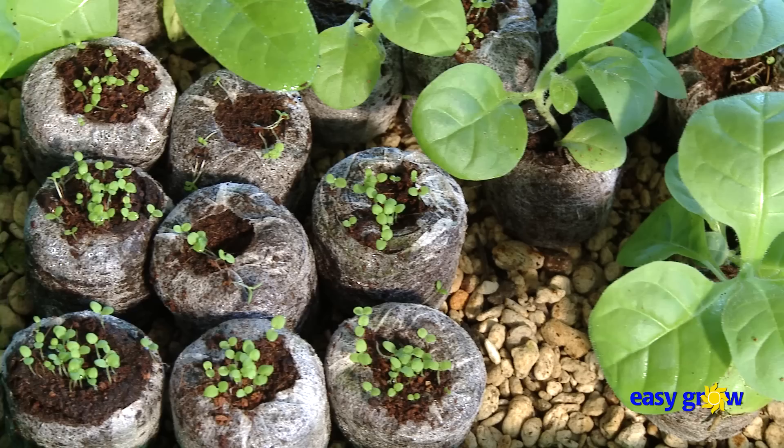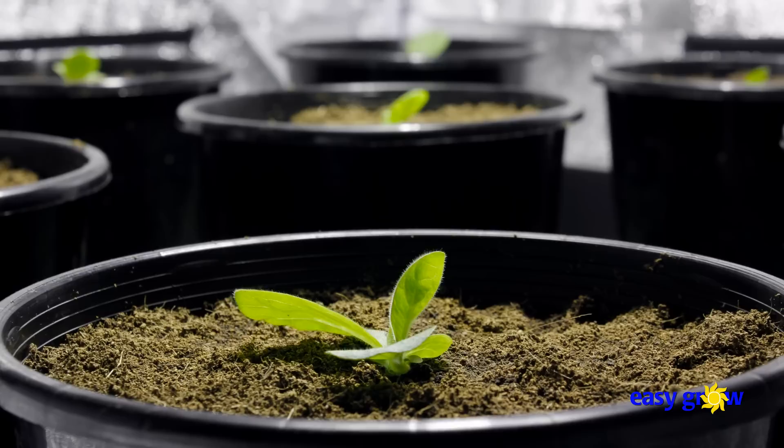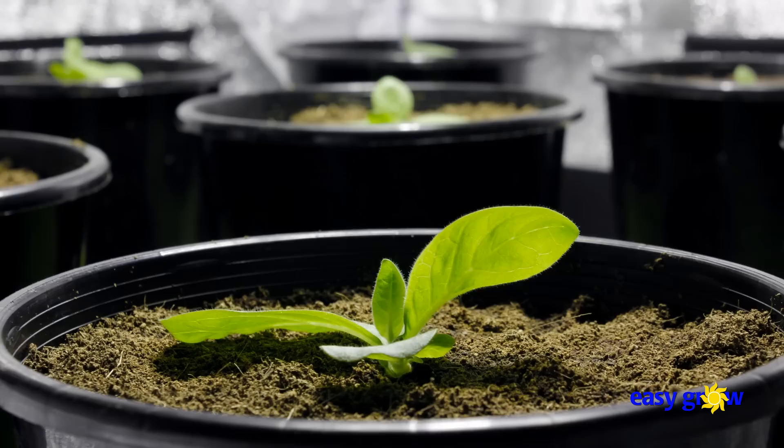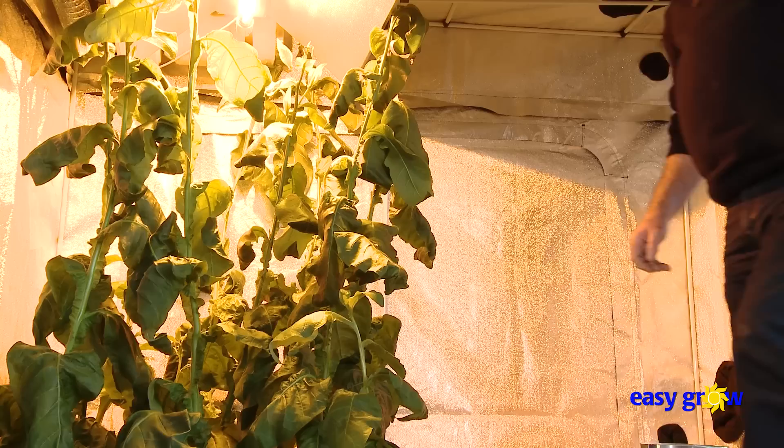After two to three weeks, the plants have been thinned to one per peat disc. These will now be repotted and transferred to the growing tent. They will grow happily under a 600 watt horticultural light. I keep the light on for 16 hours a day and I find the tent an excellent growth chamber as it gives me a lot of control over my plant's environment. In winter, I use an oil-fired radiator set to 20 degrees Celsius as the plants slow their growth when the root temperature drops and it gets a bit cold when the lights go out.